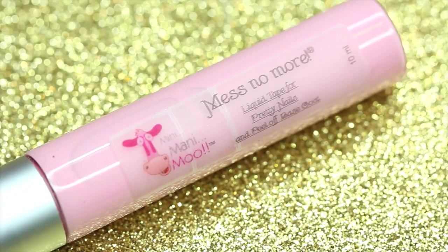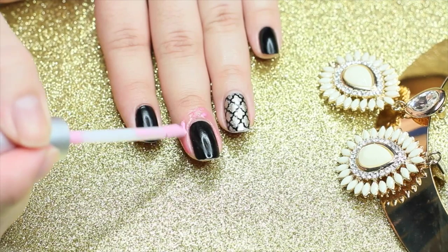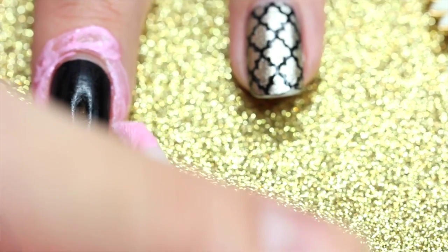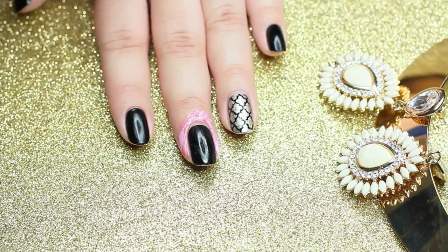With this Mess No More, which is actually the first time I'm using it, I'm going to be putting that all around my fingers so when I dab on with the sponge, I will not have to clean up the mess.